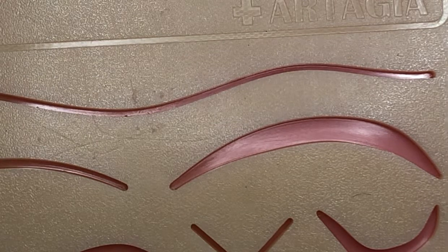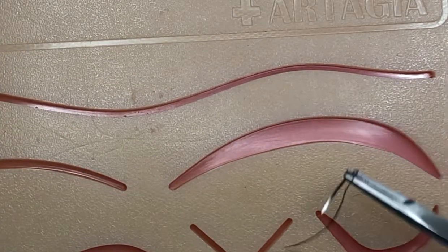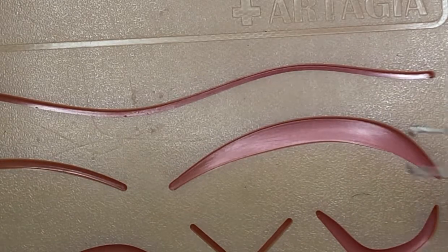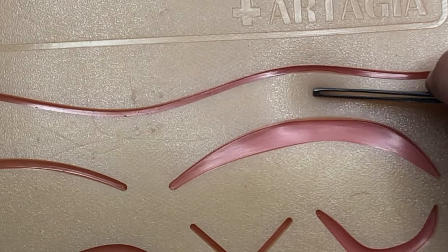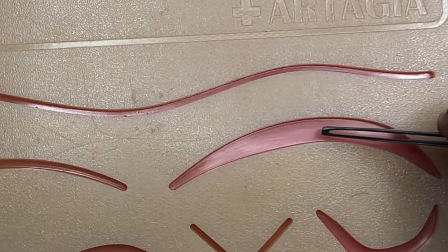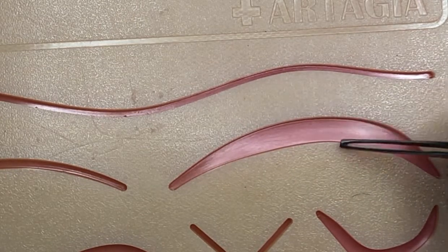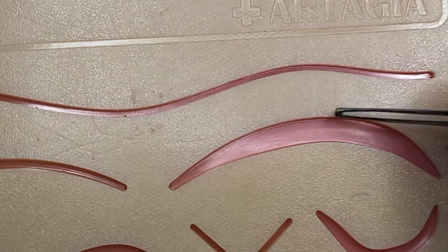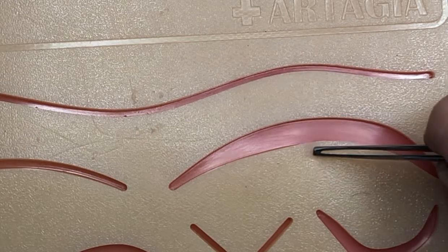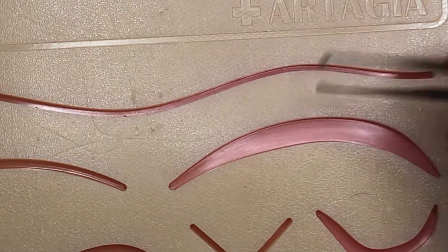Another way to think about the vertical mattress suture is the far-far-near-near. What you're going to do is enter the tissue far and come out far, then go back near and come out near. It's deep and far, then come out deep and far, then go in near and more superficial, then come out near and superficial, and then you're going to be tying the knot right over here.